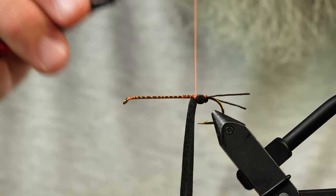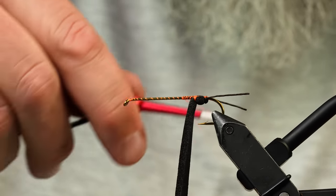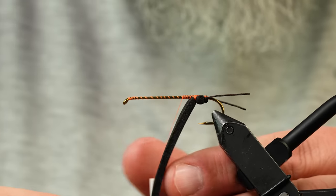Salmon flies have orange on them, but not as much as some fly patterns show — so don't over-orange your fly.